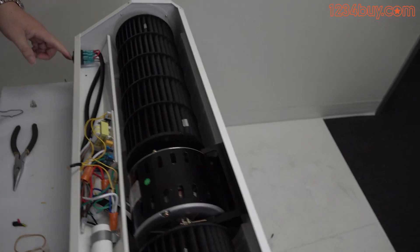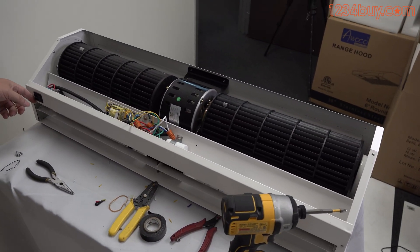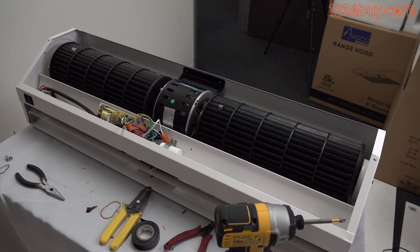If the air curtain turns on, the air curtain is working but the magnetic switch has failed. Contact the seller if it's under warranty, or buy the Awako 12V magnetic switch to replace it.